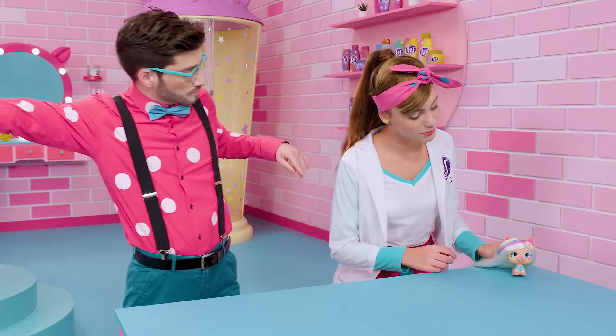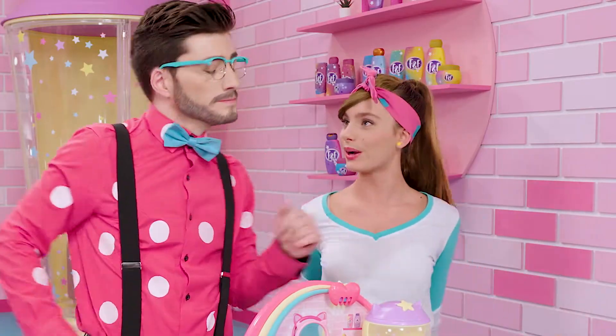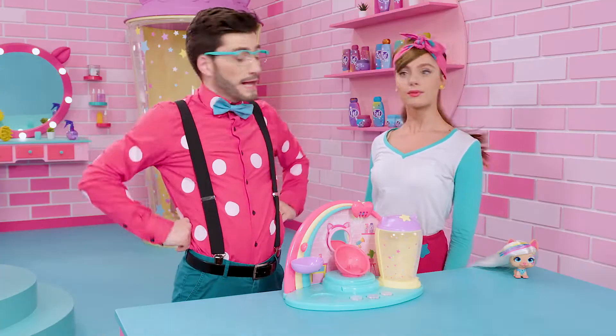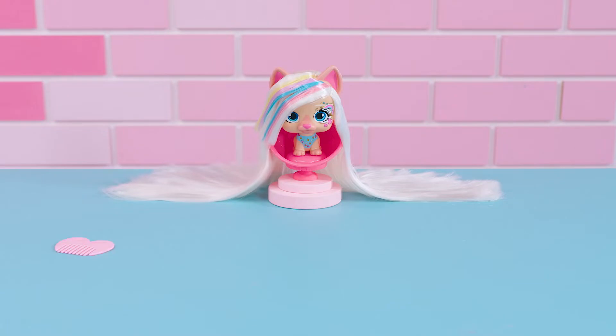Kiara wants us to give her the same look that we gave her in the episode The Look Fashion Cat Style. It brought her so much good luck. Sounds like a plan. But hold on — what did we need for that look? For this look, we're going to need Kiara's comb, two hair ties, her accessory to make highlights, the tube of glitter gel, her headband, and her necklace. Let's get started.